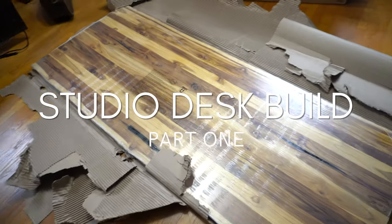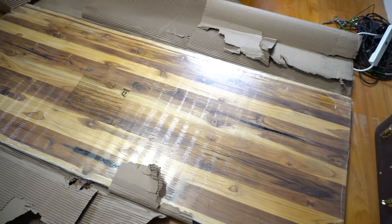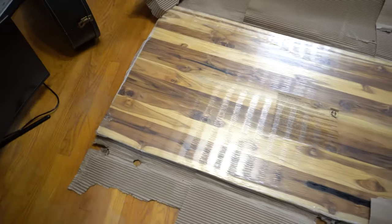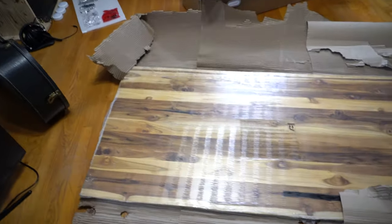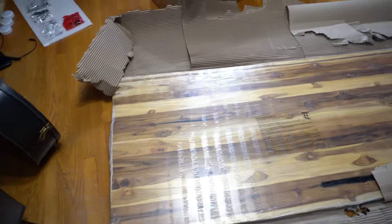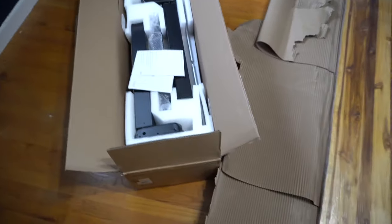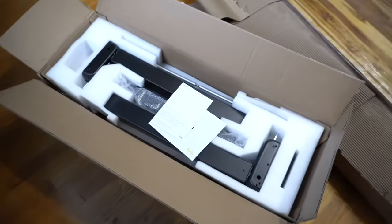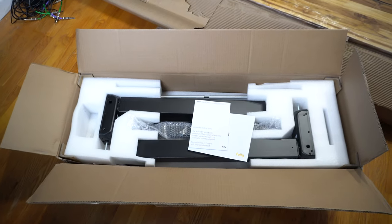Alright, so now we've got the pieces to the desk here and it was quite a bit more heavy than I thought it was, so I hope that's not gonna be an issue. But I decided to go with this really cool live edge — this is pretty huge, this is over six foot, I think it's 6.6 feet. And these are the legs.